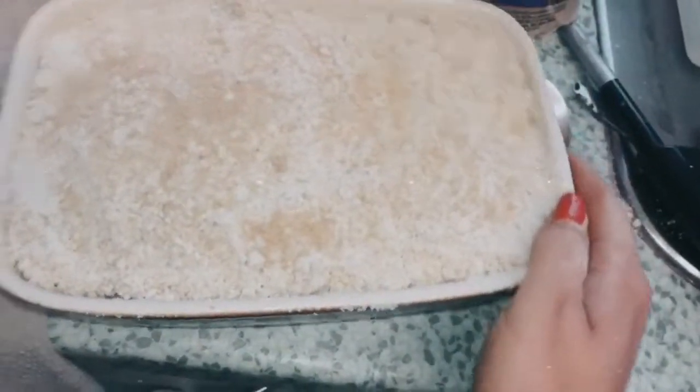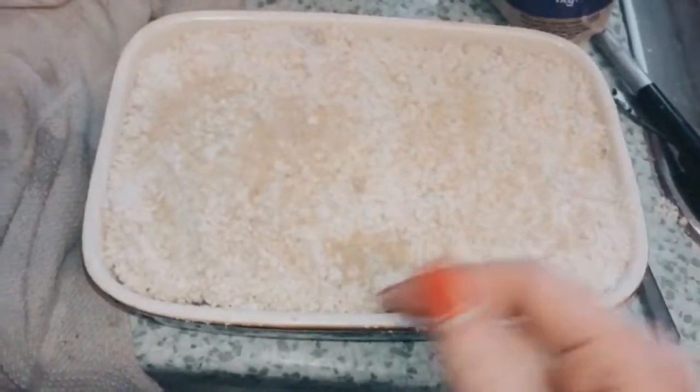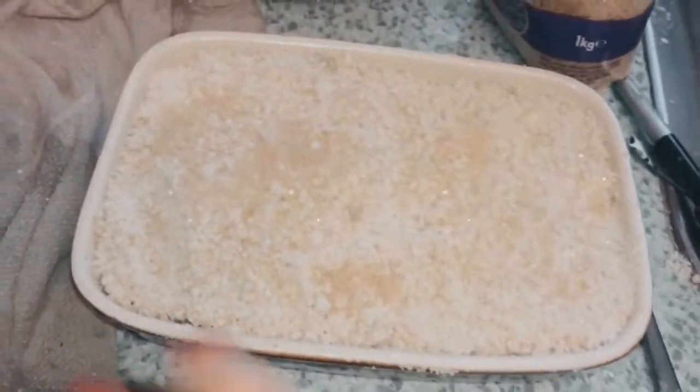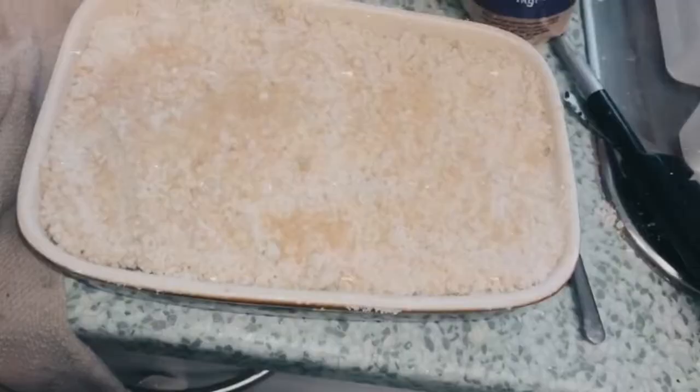Then just pop it in the oven for about 20 minutes. Check it after 20 minutes to make sure the top is starting to get nice and crispy and crumbly. I'm going to pop it in now for 20 minutes — maybe 15 — we'll see how it goes, and then I'll show you what it looks like.